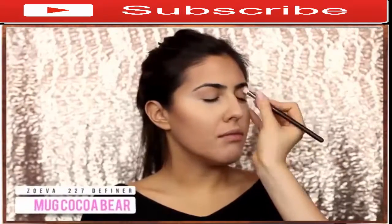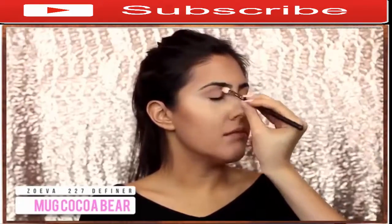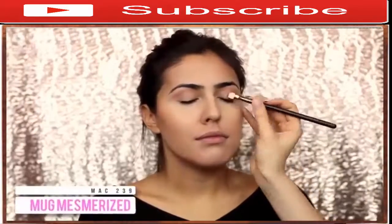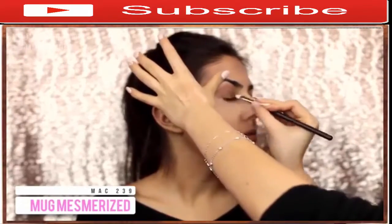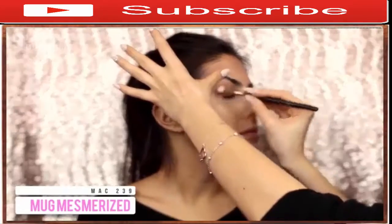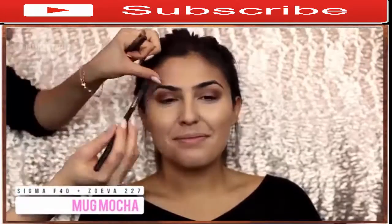Then I'm going in with Makeup Geek Cocoa Bear to really define her crease as well as the outer corner of her eye. I love using this warm brown on medium skin tones — I think it looks gorgeous. Now speaking of eyeshadows that look good on medium and olive skin tones, I find metallics look absolutely gorgeous, so I opted for Makeup Geek Foiled eyeshadow in Mesmerize. The color is sort of like a taupe but with some plum undertones — it looks amazing on brown eyes as well.